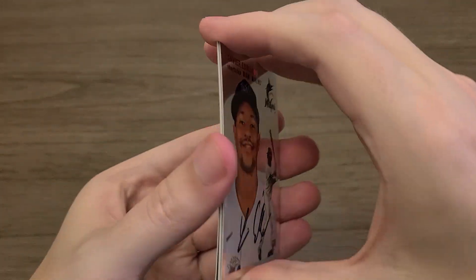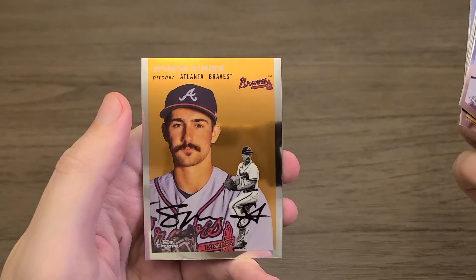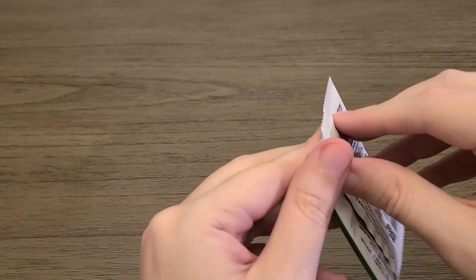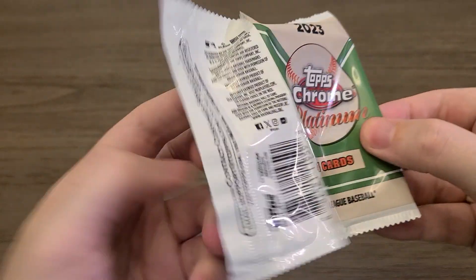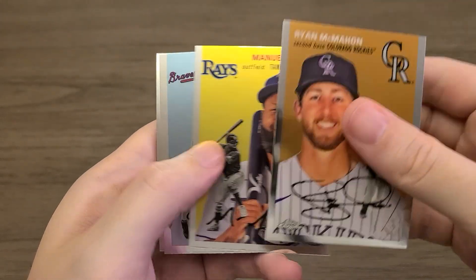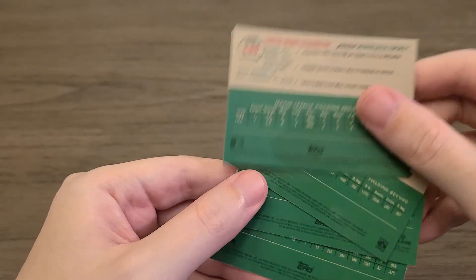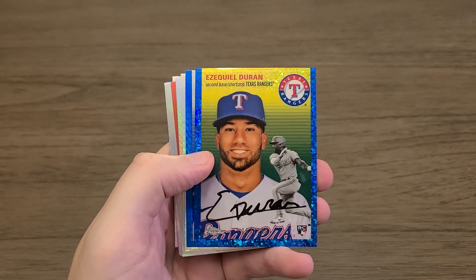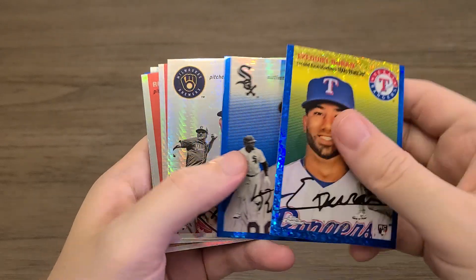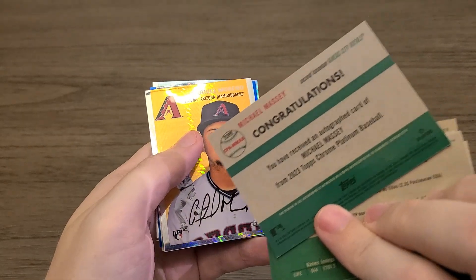If you liked it, let me know — let me know what I can do better. Maybe you want to see more Topps Chrome Anniversary being opened. Anthony Rizzo, Dave Winfield, and a Spencer Strider. Last pack, let's see if we can get some last-pack magic — maybe an autograph, maybe a numbered card, maybe an autograph numbered card. Doesn't look like it. Chipper Jones and Simeon Woods Richardson. Chipper is not a refractor. So thank you guys for watching.